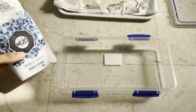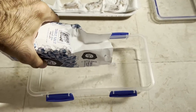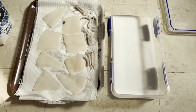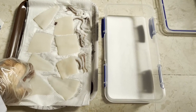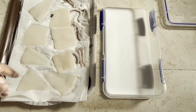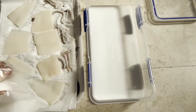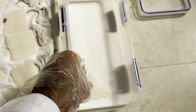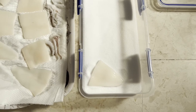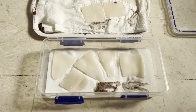Next we want to add some non-iodized table salt to our box and be sure to evenly distribute it. In the next step we want to add the dried squid to the salt. We want to make sure that the pieces do not overlap and do not touch each other — just sufficient distance between the pieces should be fine. Place each piece in the salt and you don't want to move the piece after placing it.